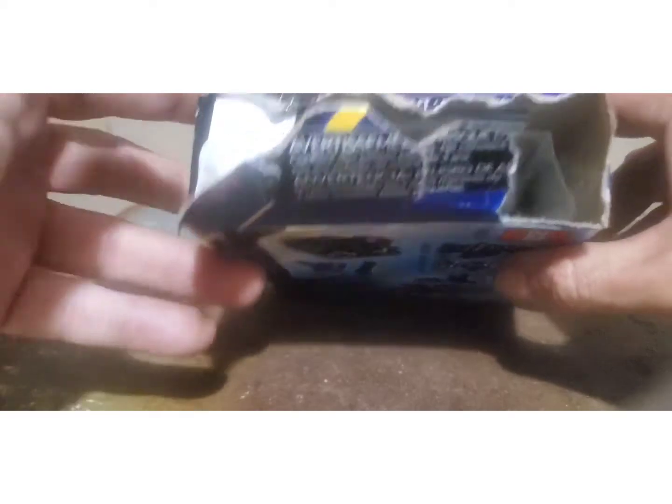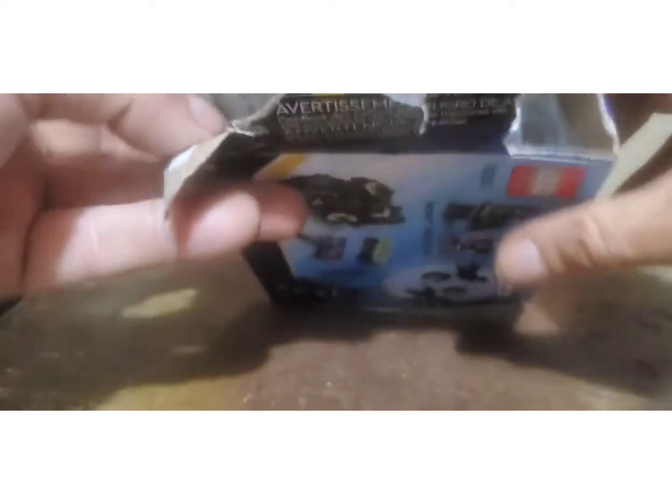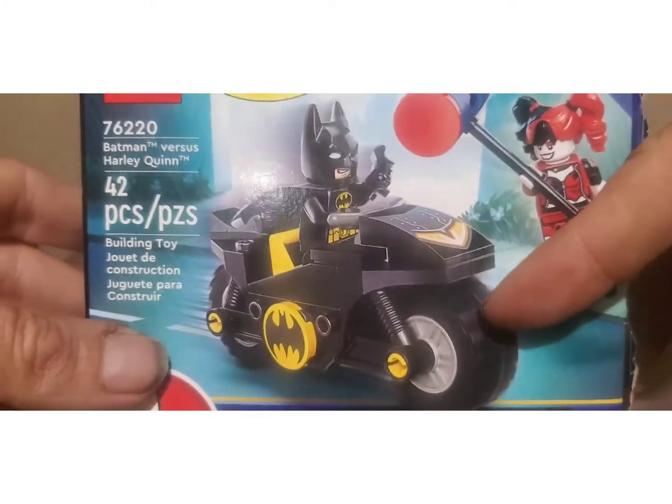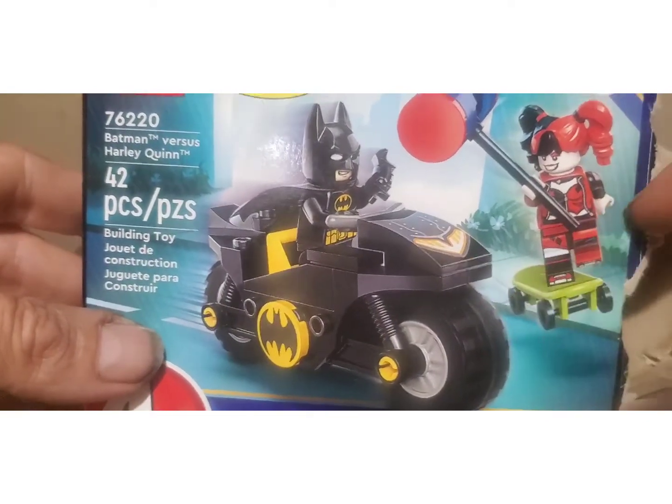I don't know if this is exactly what I'm supposed to do, but basically I just tore it — so there it is, open right there. There's how it looks, and there are the parts rolling away on me. They should have said 'some assembly required!' There's the empty box right there. Obviously this is going to look like Batman on his cycle and Harley on her skateboard.